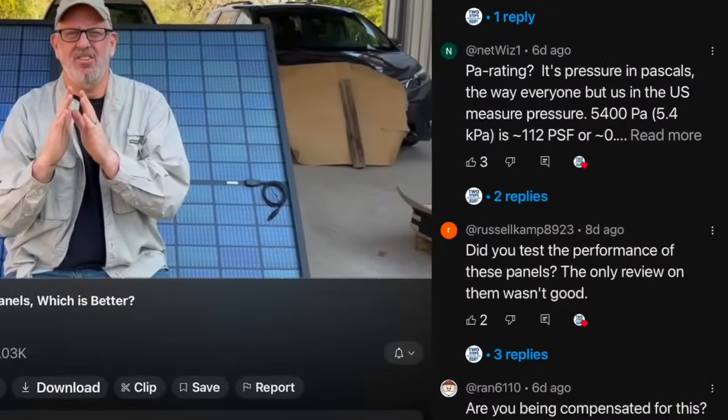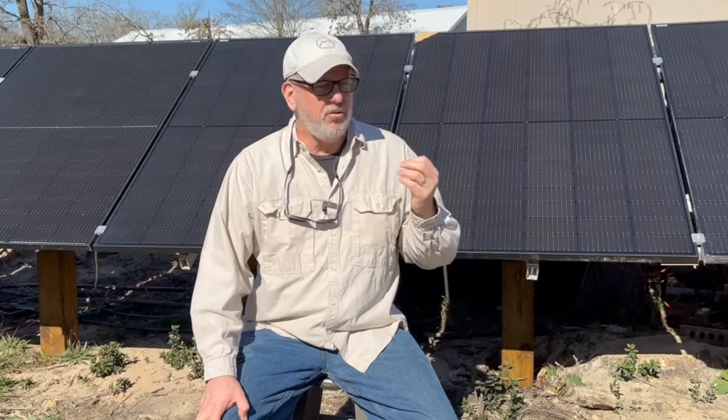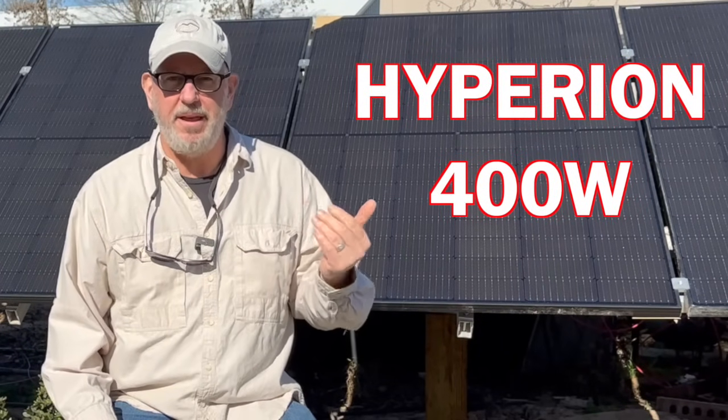But some folks said they'd read some bad reviews about them and that the performance wasn't that great. This inspired me to do some testing and set up a test where I could compare the Hyperion 400 watt panels to another panel of similar size — one that I've already had in my system and have seen perform well. So let's take a look.